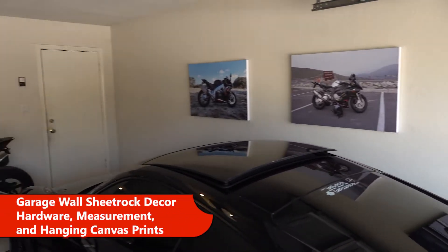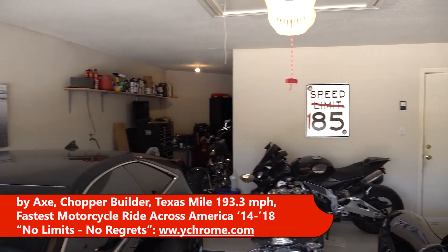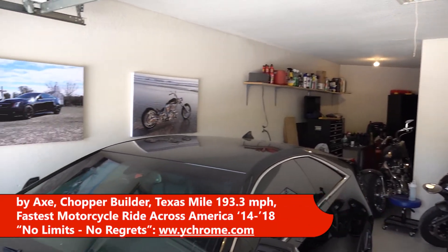Here's how to spruce up those empty garage walls with some canvas prints of your vehicles, and how to make sure that they're measured and spaced out and hung properly.